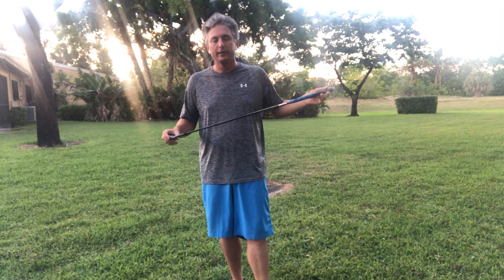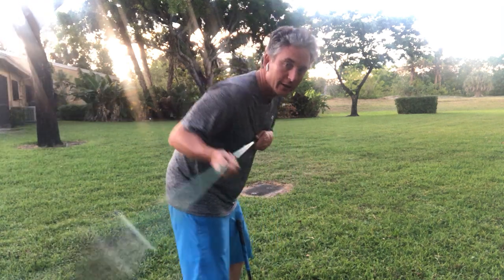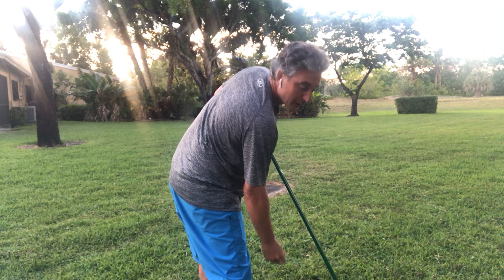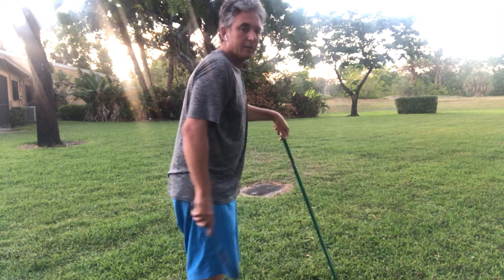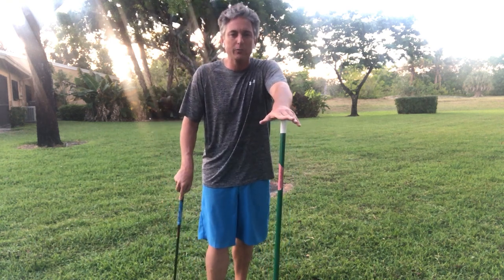If you're struggling with hitting the ball solid and hitting the ball out of the center of the clubface — which we're all shooting for — then I would highly recommend you go ahead and grab your broom out of the broom closet and start to get yourself tilted and keep sweeping. That's really good side bend — my right shoulder is lower than my left, I'm not leaping up out of the shot. So a lot of good things with this drill. Go grab yourself a broom, work on this little motion, and I know it can help your game.